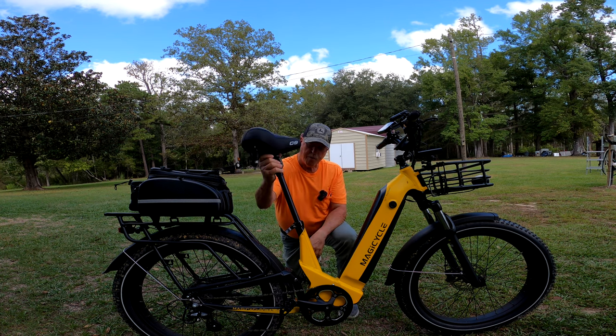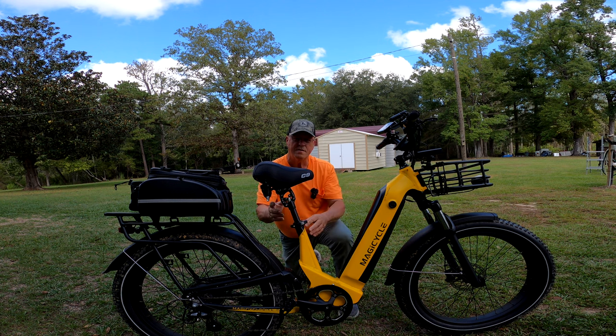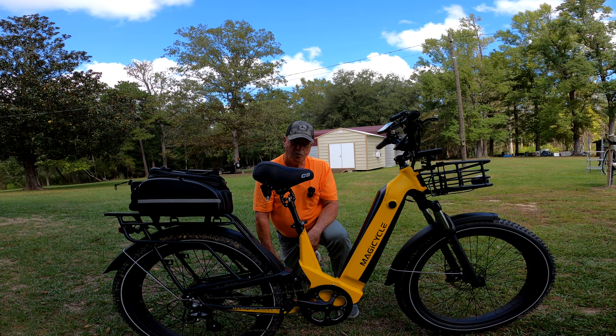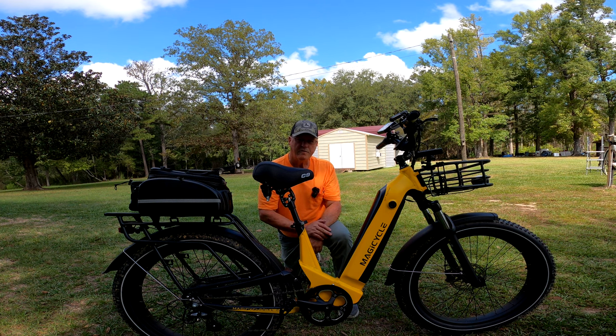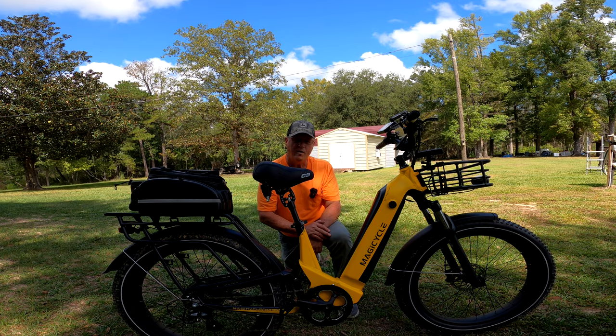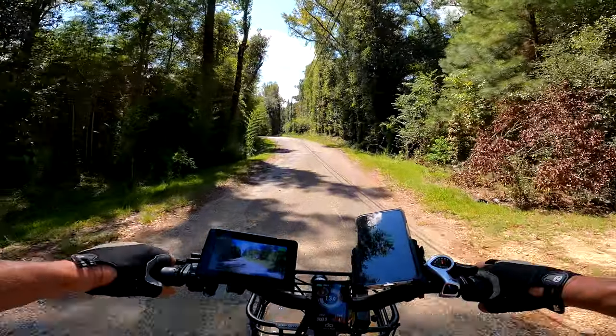I've heard a few reports from some friends that say it works better. And we're going to go out and try it today on our lunch break over this old rough ridge road that we're used to riding. We'll get took off and give you all a report as soon as we get started and let you all know how it does. Hang with us — alright everybody, let's get took off.